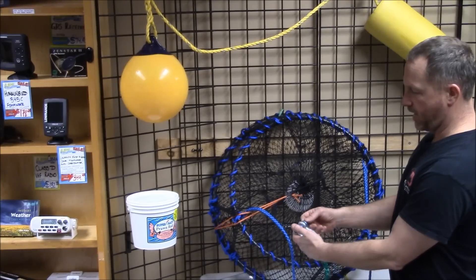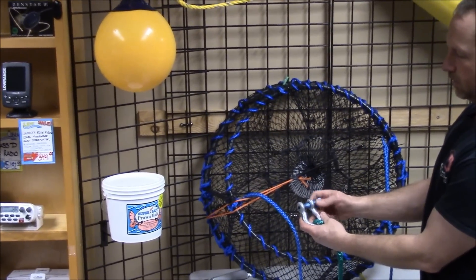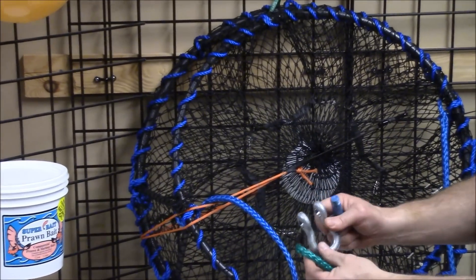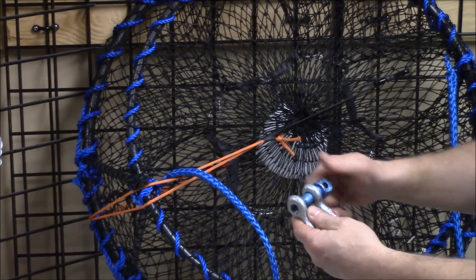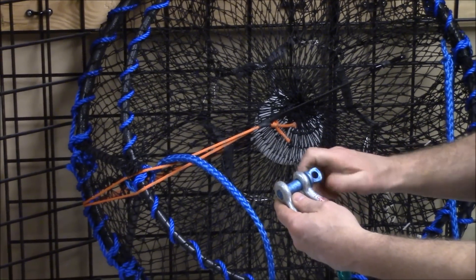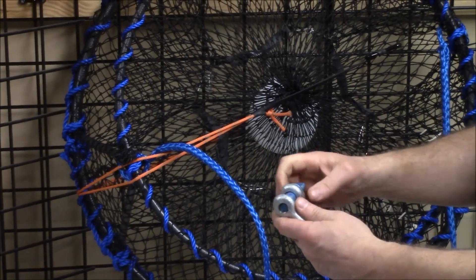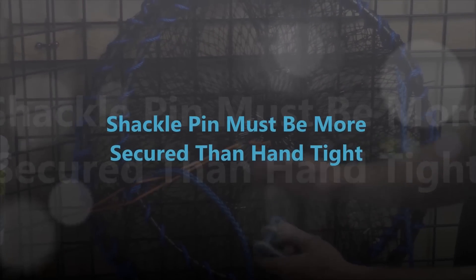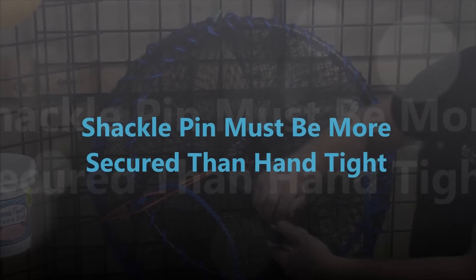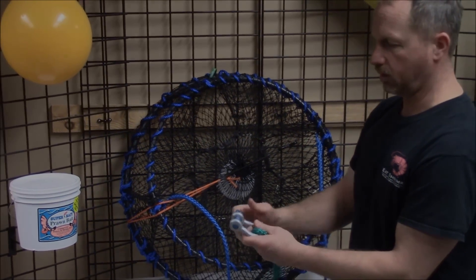We're going to talk about a shackle. A shackle is something that everybody's seen at most hardware stores. It's got a pin with a thread — it opens completely up. The benefits are it's probably the strongest item and probably the cheapest item. But one of the downfalls is that you have a little more involved: you have to screw the pin in, you could lose or drop the pin.